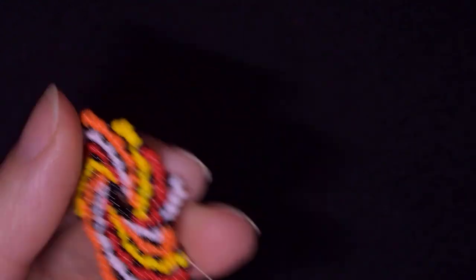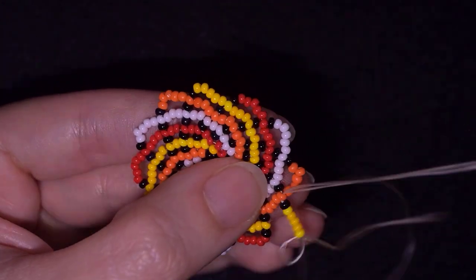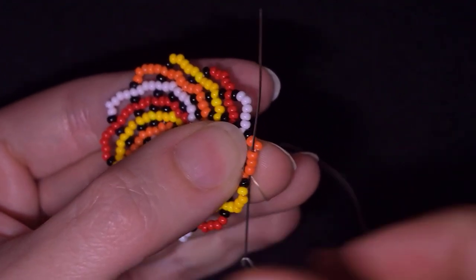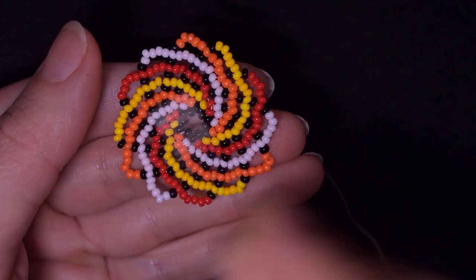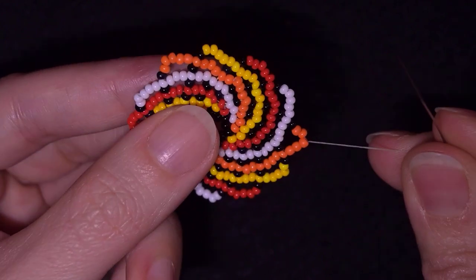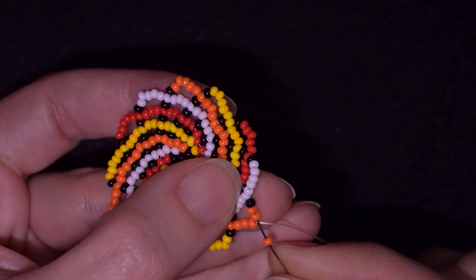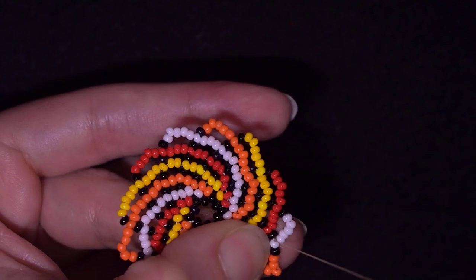I continue this until the end and add my last five yellow beads plus one black. Now I go through three orange beads. You could expand your work with six, seven, or more beads if you want, but now I'll show you how to finish it. I went through three orange beads, then pick up just one orange and go through two orange beads, through the black, and through the following white.